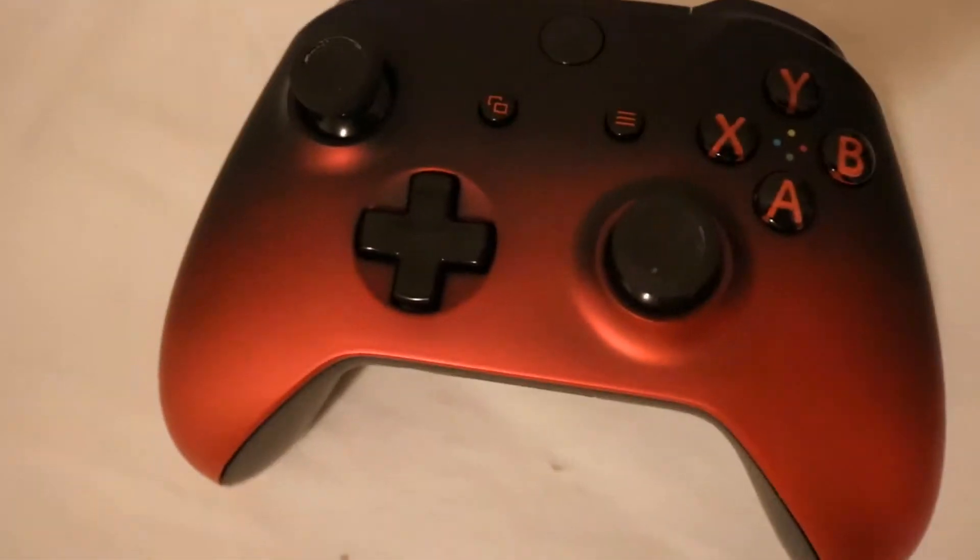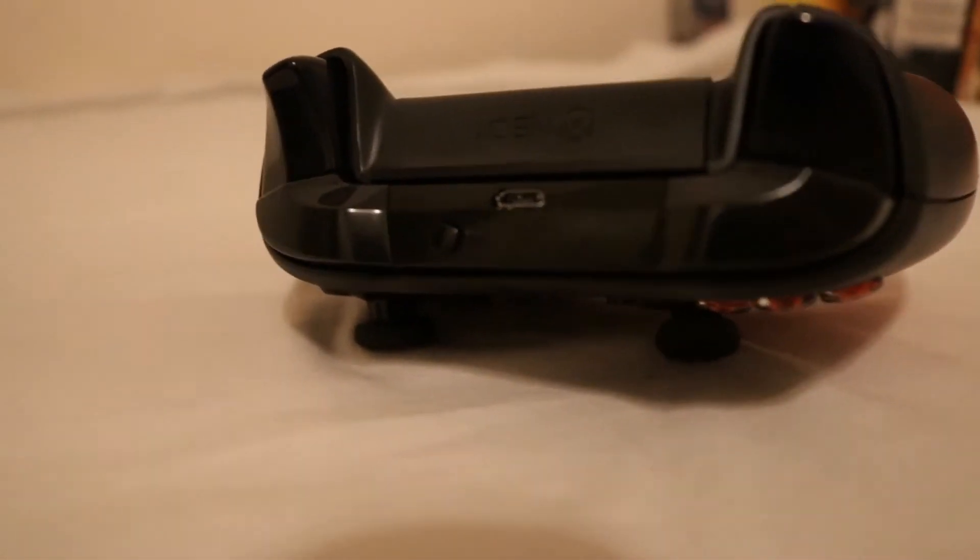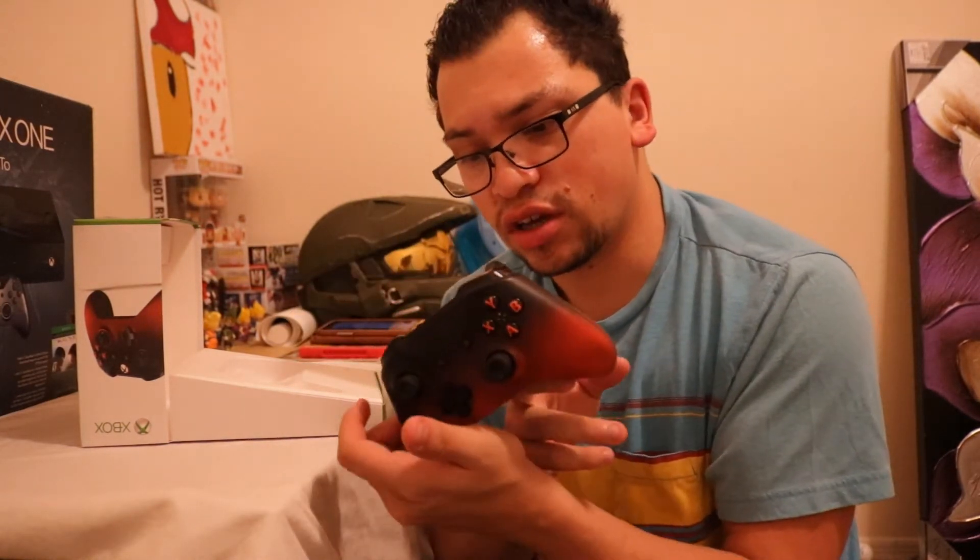I got this one pretty cheap, they had it on sale, but that still doesn't say anything wrong about the controller. Man, I can't get over how well they did on this — nice and soft, nice and smooth. The buttons feel a lot nicer than the ones I have right now on mine, maybe because those are all worn out, but this one feels really, really nice.